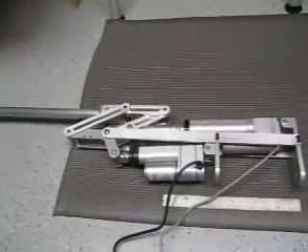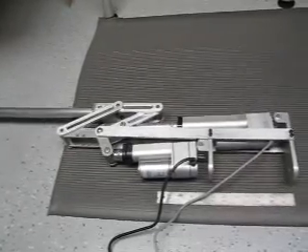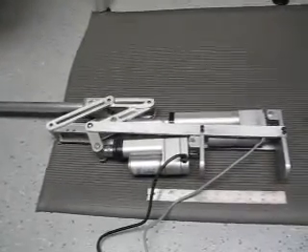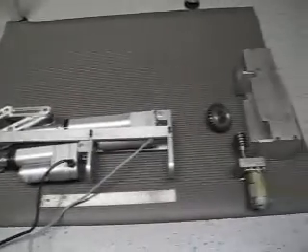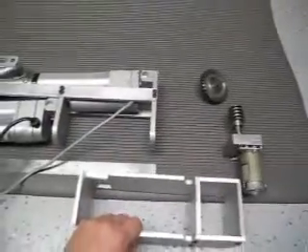Everything is mounted on bearings, so friction internally is very low. So far this has worked out better than I expected.